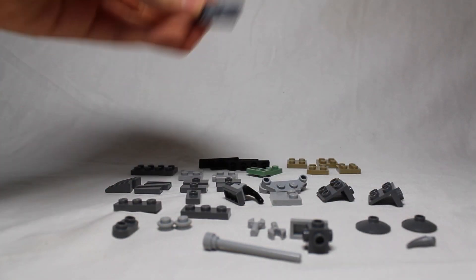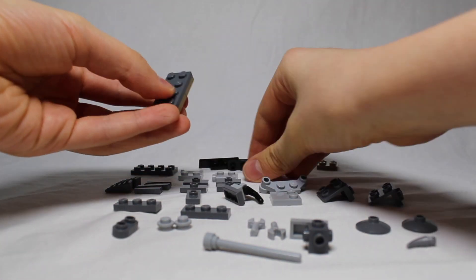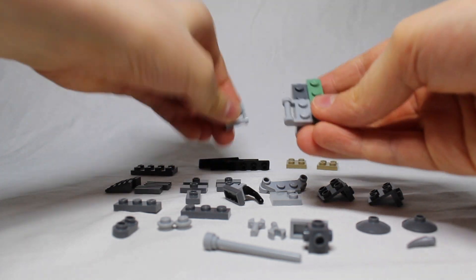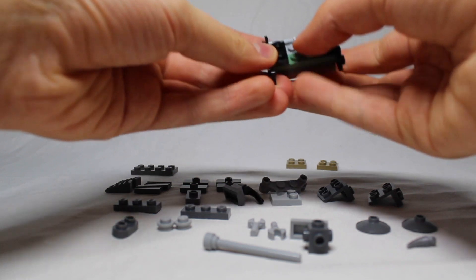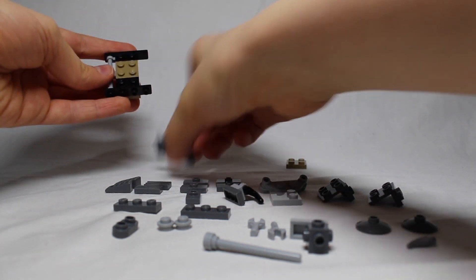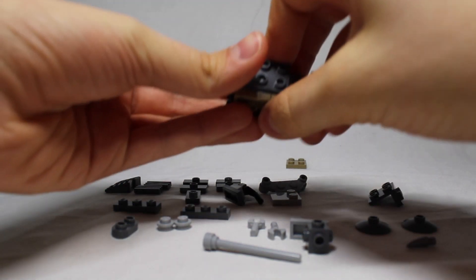Now to build the body: you're going to want to get a two-by-four, stick two two-by-twos on the bottom, then get these two one-by-twos and these two pieces which will connect to the legs. Then we get these two pieces which will connect to the side bits. On top of this, get this two-by-two and stick it right on there. Now we get one of these pieces and stick it right down the center.